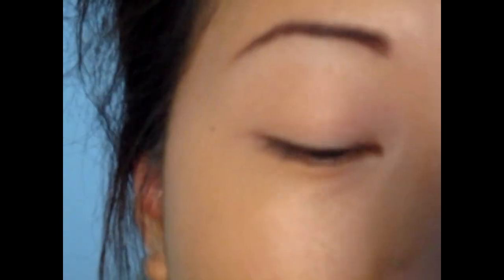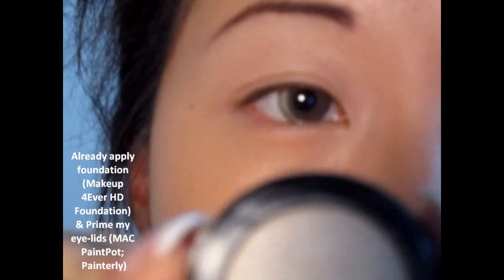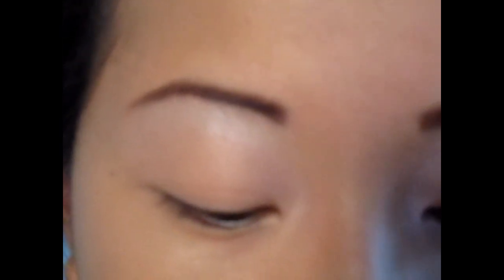So I'm gonna highlight my brow bones first. I'm using Enlighten by Lorac from the Hollywood Collection. I use it all over my brow bone and I'm gonna drag it down a little, just by my tear duct. Not entirely — then I'm gonna go in with this shade, you could call it VIP, and this is for the lid color.